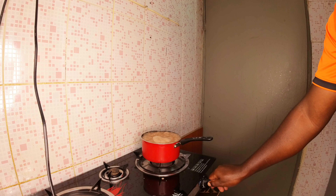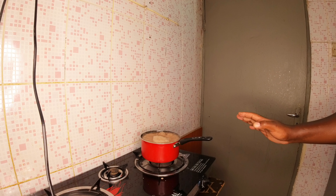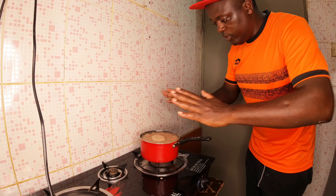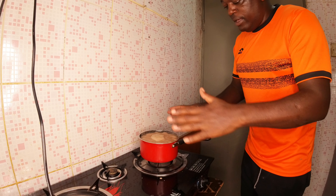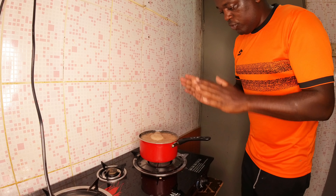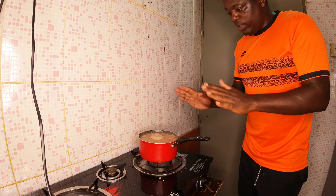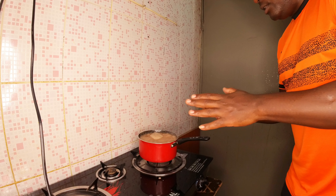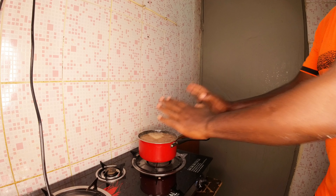Now you reduce the amount of heat. When you reduce the heat it will not be over-boiling — if it's over-boiling it will get out of the saucepan and pour down. I've now controlled the heat. It's cooking slowly and the bubbles are not too much. It's also a safety measure — when they bubble too much they can burn you. Let's give it time to cook.